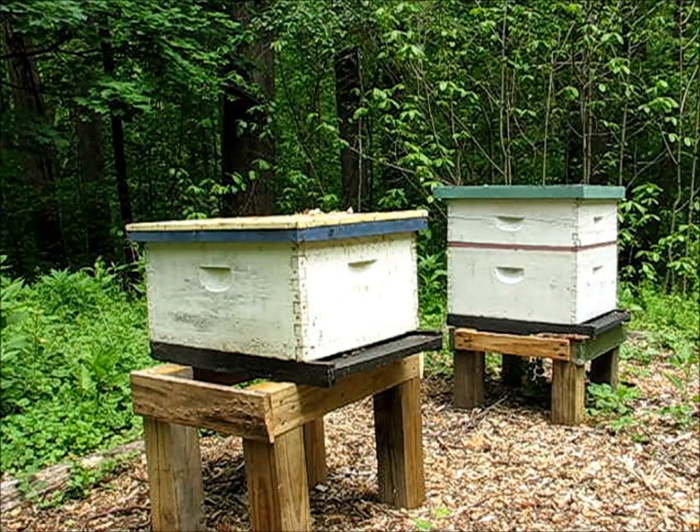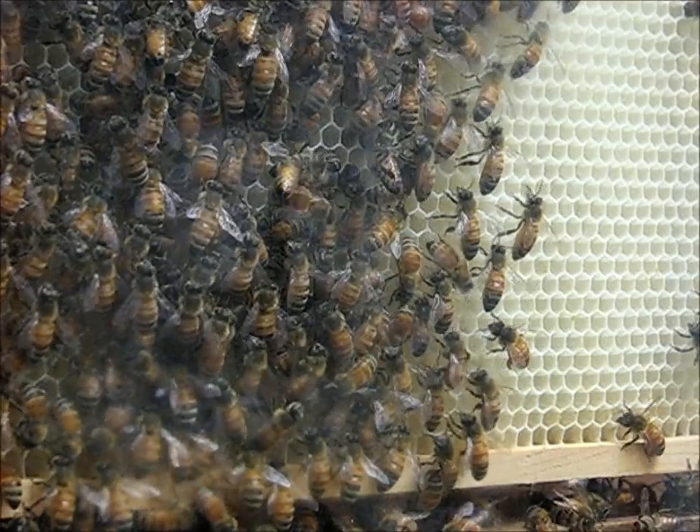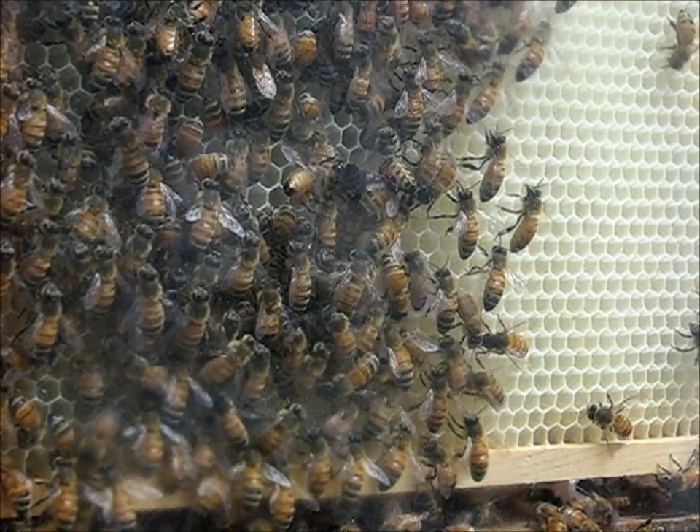A honeybee colony typically consists of three kinds of bees: non-breeding females, called workers, the larger male drones, and a queen.